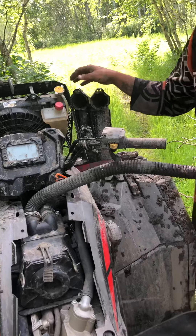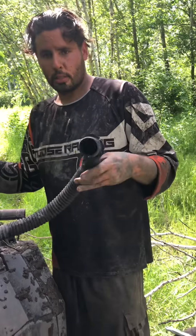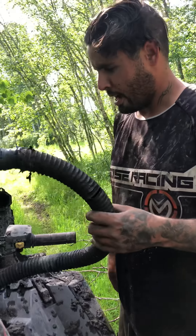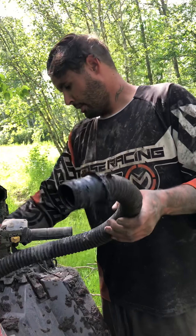We got two turbos and this one blew out on us. Show me the hose — it blew right there, too much pressure. So what we have to do is naturally aspirate it from up here. This is going to be interesting.